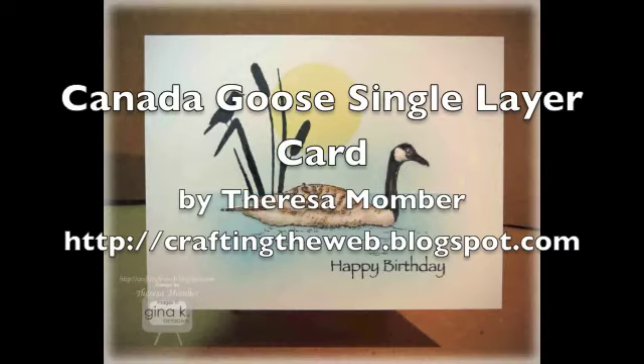Hi, this is Teresa Momber. Here's a look at the card I'll show you how to create in today's video.